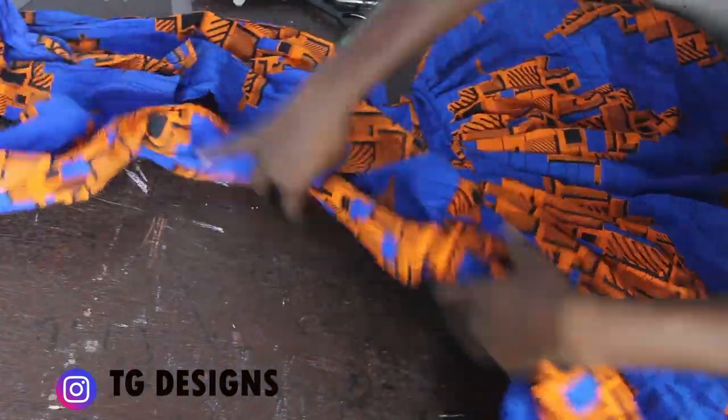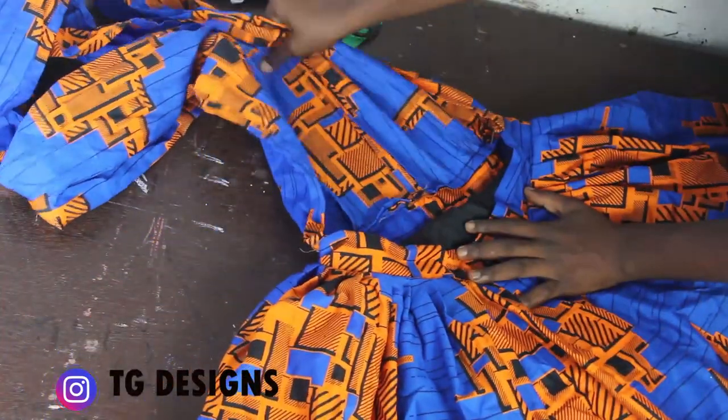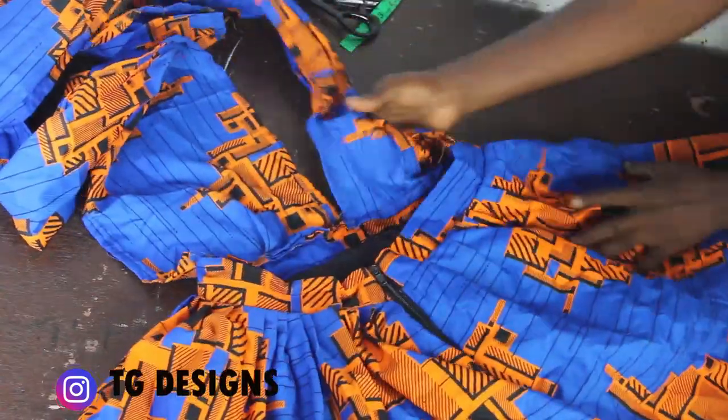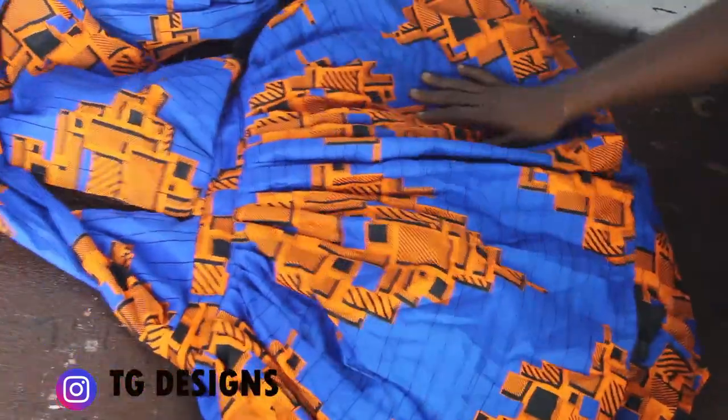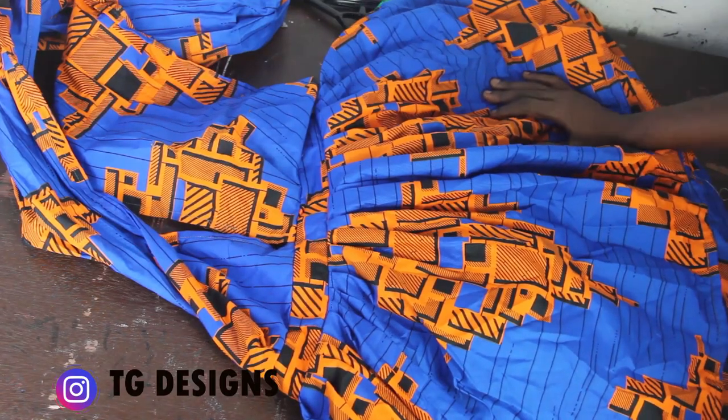For your back block, you basically just have your skirt — the wrap is only at the front. I hope you guys enjoyed this video, please give it a thumbs up, like, share and subscribe. I'll see you guys in my next one — bye!